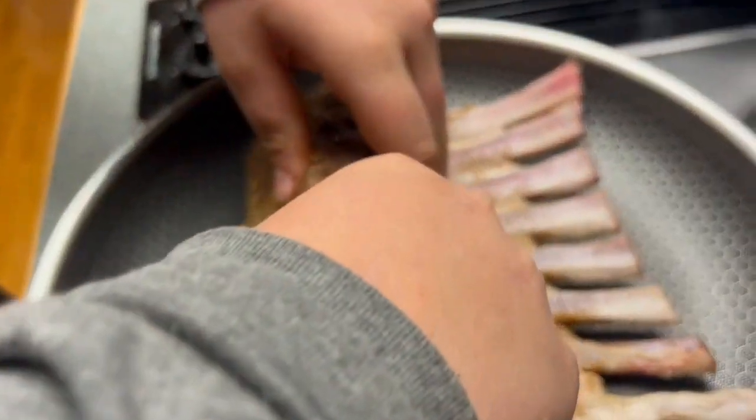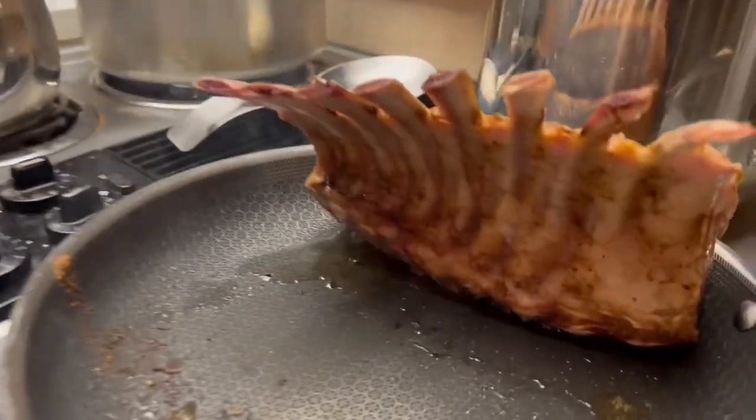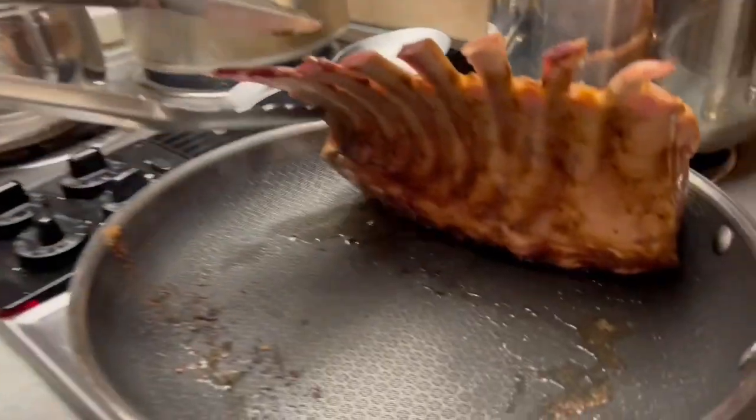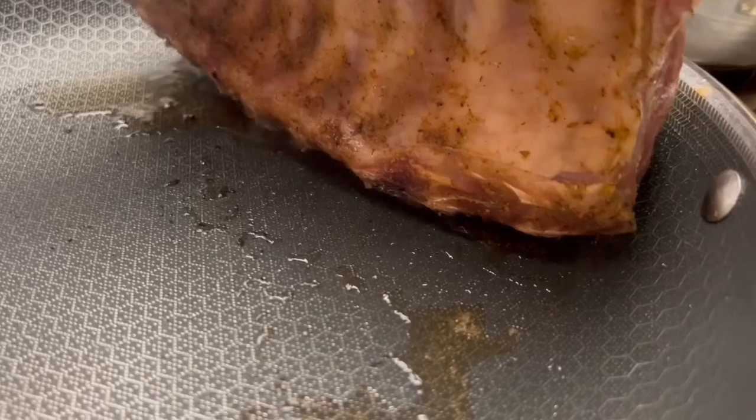We just got our fat cap rendered down. We're letting the side where the bones are cook now, because that's where most of the meat is and that's where you're gonna eat more. Look at that grease that came up from the fat rendering.